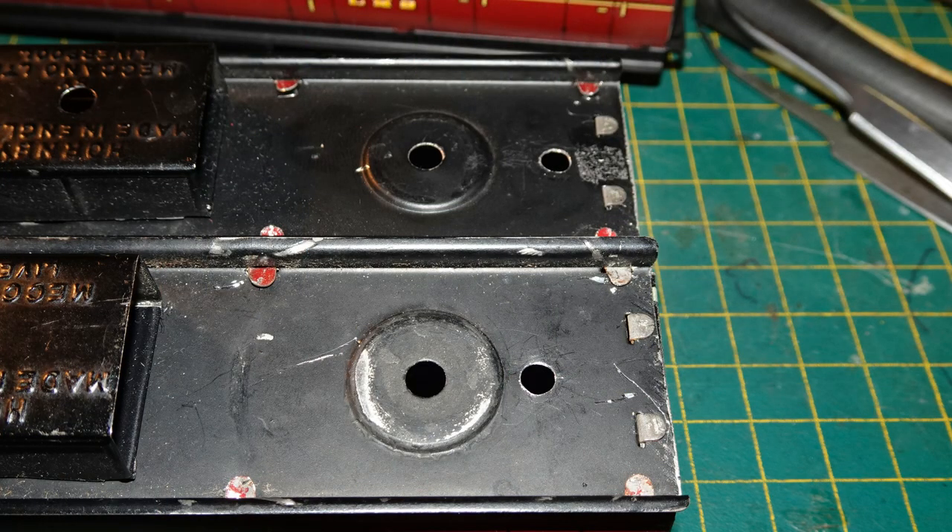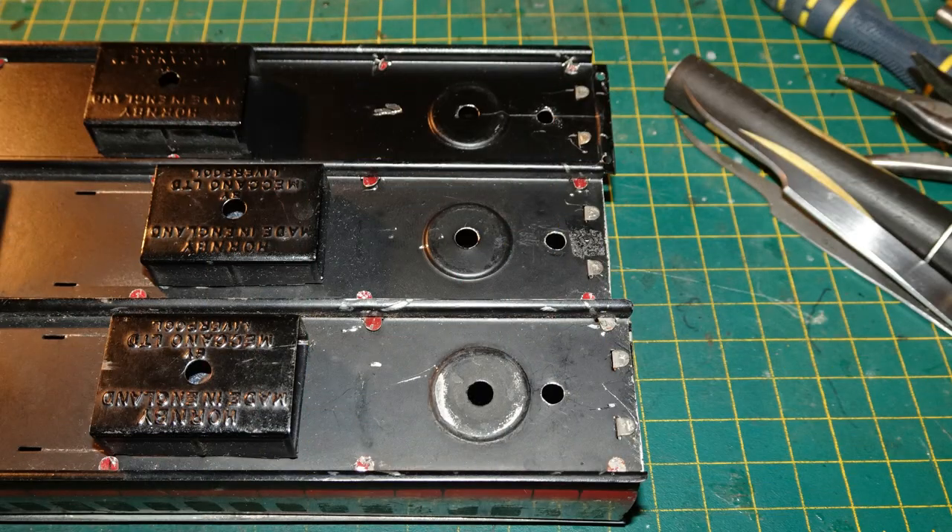Here you can see the ends of the 2 original doublo-articulated coaches — specifically the ends with the holes for joining to the articulating bogey. As I realised whilst editing my previous video, this explains the difference in the size of my gaps. You can see that the 2 coaches have their holes at very different distances from the end of the coach. When setting up my additional coach for articulation, I foolishly assumed the holes would be a standard distance from the end, and only measured one original coach — the one with the hole a short distance from the end. So I made both holes on my additional coach that same short distance from the end.